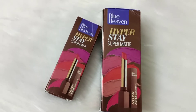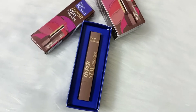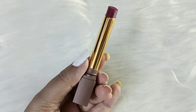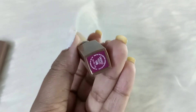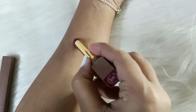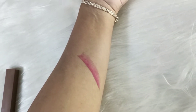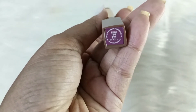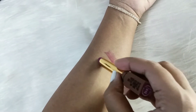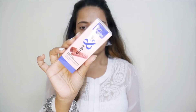From the brand Blue Heaven — Blue Heaven has recently launched their Hyperstay Super Matte Lipstick. I really like the sleek packaging of the product. I have two shades today. The first shade is a deep mauve shade called Smoke Violet 708. The second one is also a violet shade called Plum Trap 725, and it's a little bit lighter than the first one.